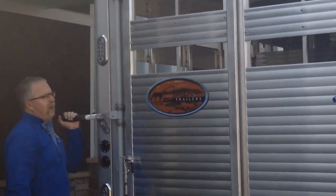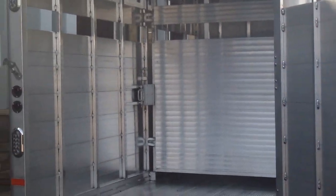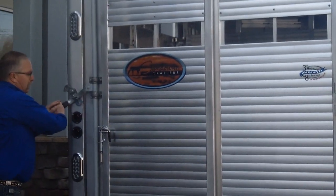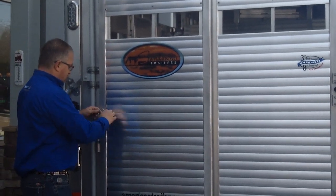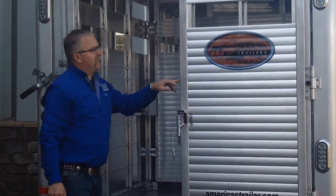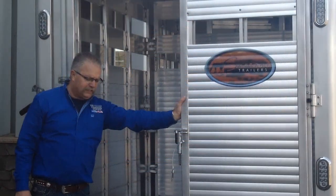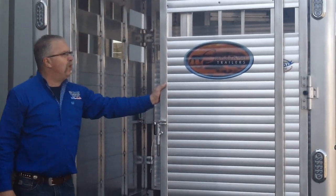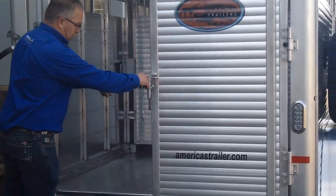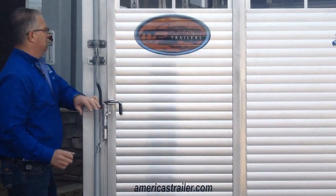On the back end gate we've got full swing where you can open the whole thing up and load any kind of livestock or whatever you want. It's also got a half slider. If you want to check on the livestock or back into the sale barn where you've got a chute, you just pick this up and it slides out of your way. This is an exterior slider, which I like because if you've got a horse or something backed up against it, an interior slider is hard to slide whereas on the exterior you never have that problem. It rolls on ball bearing rollers so you just bring that back and pin it.